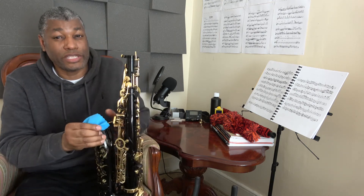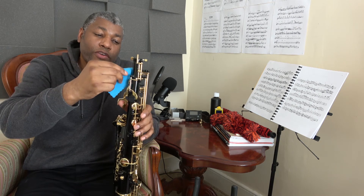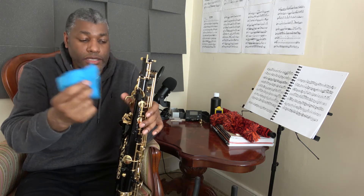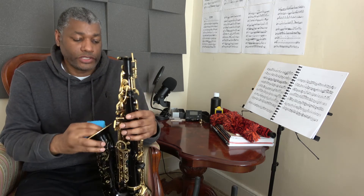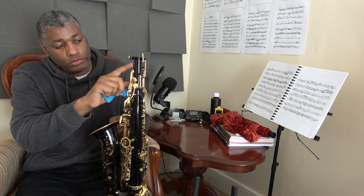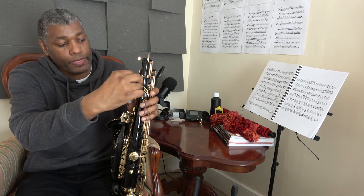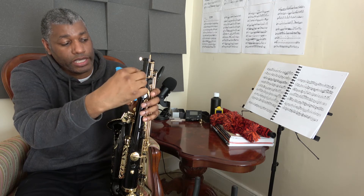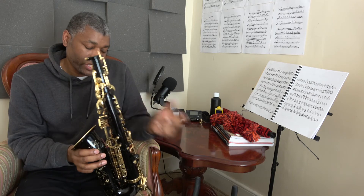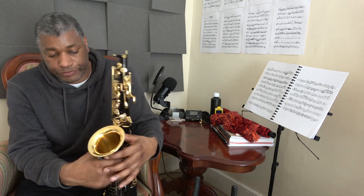To address the moisture on the pads, open up a key, stick a piece of cloth underneath it, close the key, open it, and take the cloth out — that removes some of the moisture on that pad. You can go through the individual keys one by one. I usually focus on the keys at the top where the moisture is most concentrated: the palm keys, the G sharp key which often sticks, and the keys down here which also tend to stick.